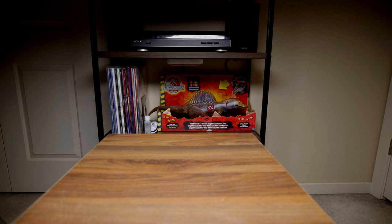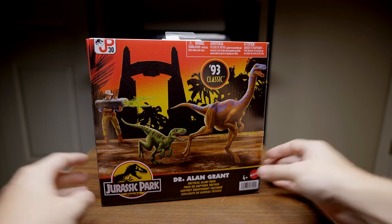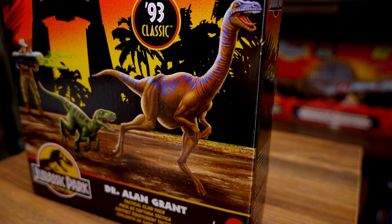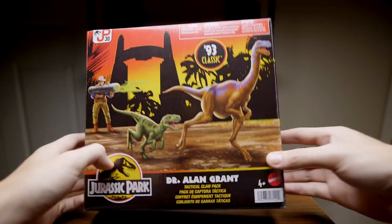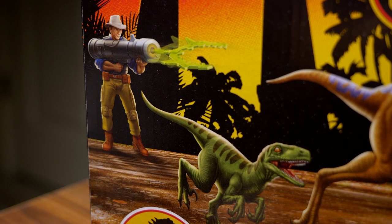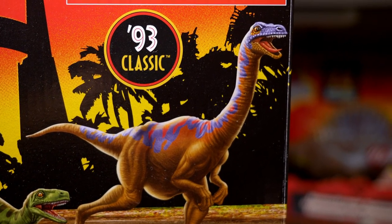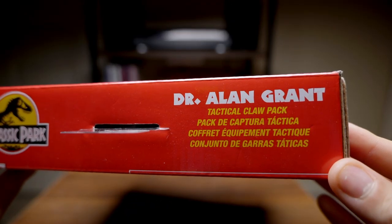Hello everyone and welcome back to the channel. I know it's been a while since I've posted — about three months, I've just been super busy — but I'm coming back with a review of the brand new 93 Classic line Dr. Grant Tactical Claw Pack. The packaging is incredible, this art is great. It just evokes that classic Kenner Jurassic Park feeling so much and I just couldn't resist picking these up.